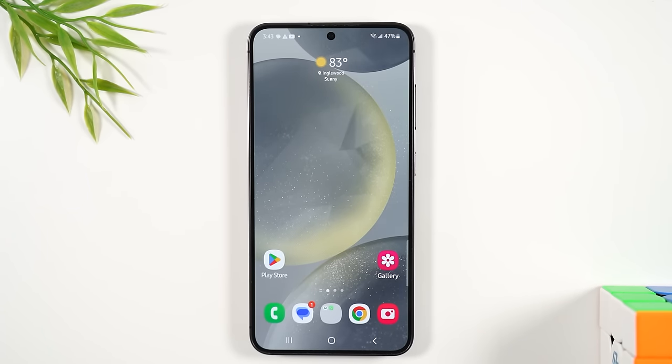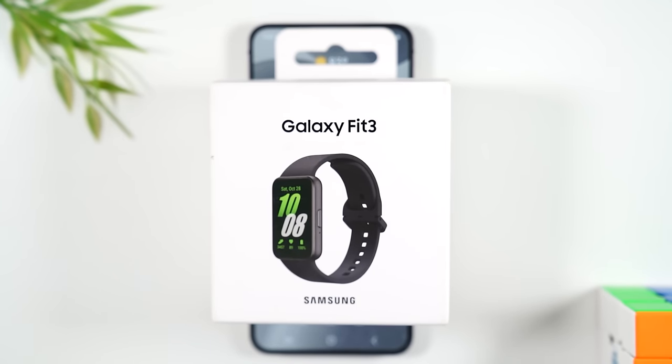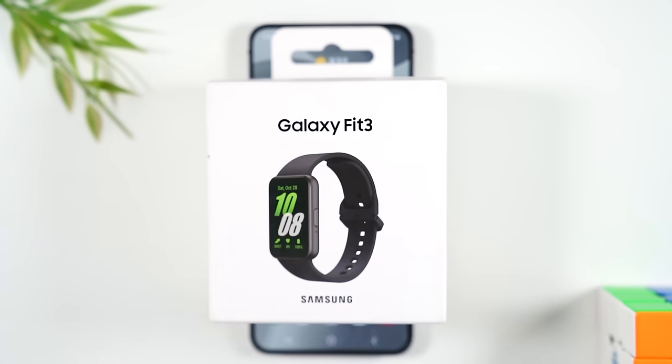One other cool thing to consider: the Samsung Fit 3 is an inexpensive smartwatch and activity tracker, running between $60 and $80, that pairs really nicely with the Samsung Galaxy S24. You can use it to track your steps, heart rate, workouts, water intake, and calories. I'll have a link on screen where you can get one.